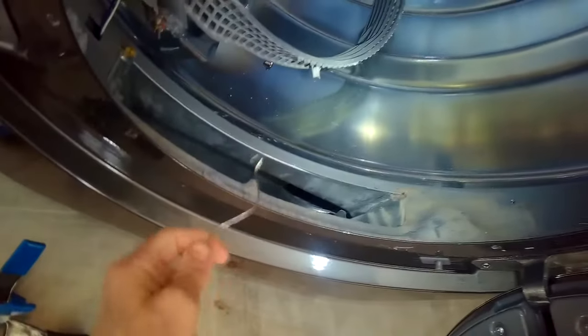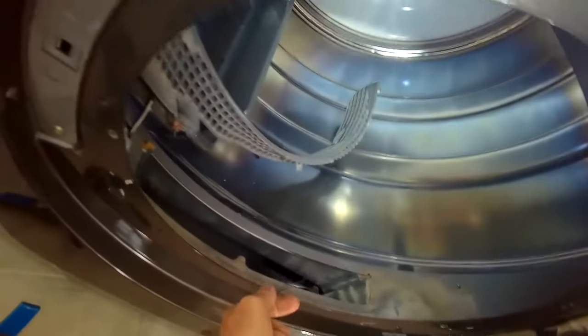We remove any lint we see, and here's the blower wheel right inside here. Not great access, but if you take a straightened coat hanger you can get it inside the little plastic vanes and pull the lint out, and then it won't rumble anymore — it'll sound great.